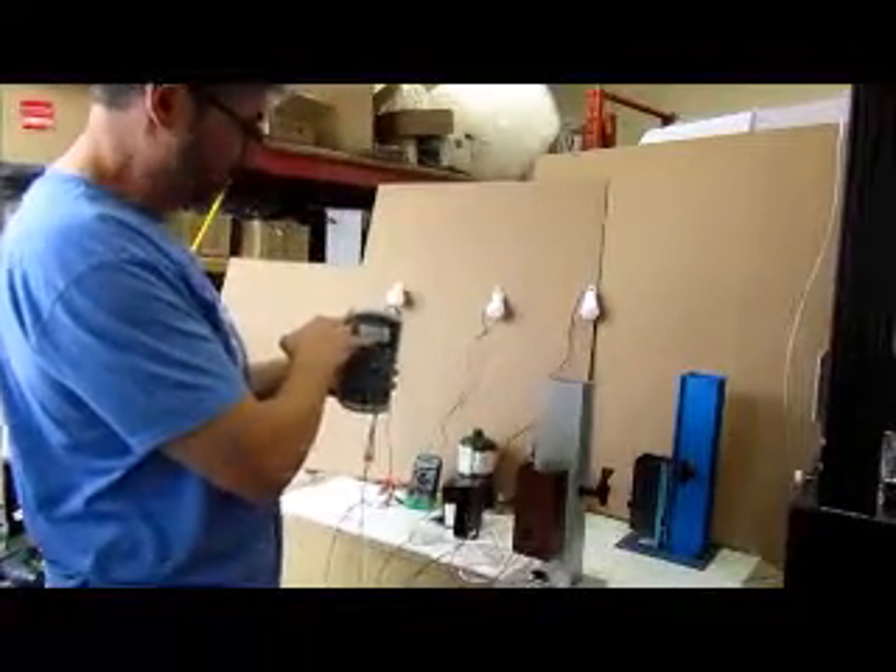And as you can see, it's 12.29 at this stage. So this is a fully functional unit.